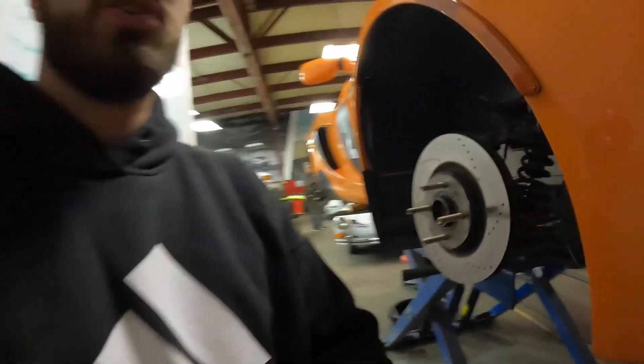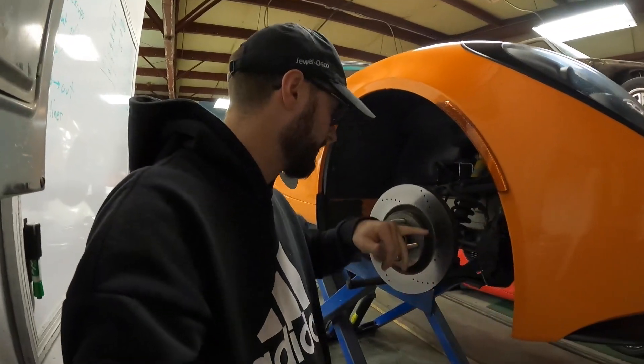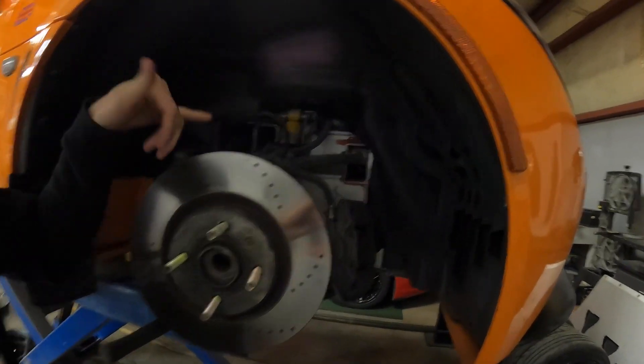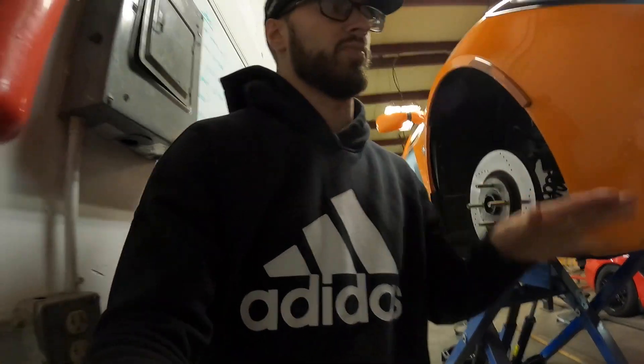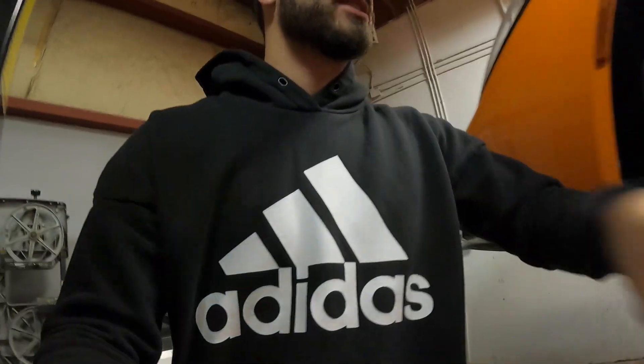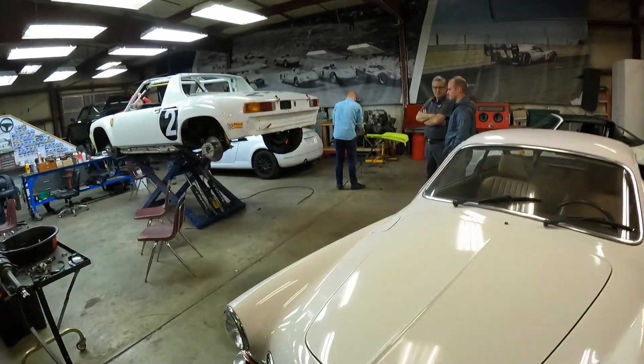Up front we've got to pull off the spindles here so we can machine the arms to get more camber for more grip on track. It just needs a little bit more, but unfortunately it's maxed out currently. So that's an update on the Lotus.